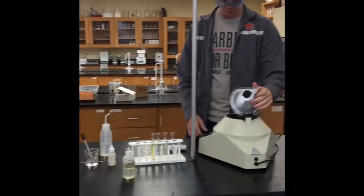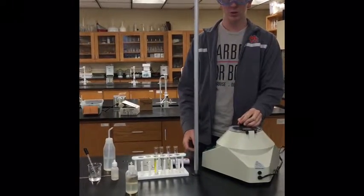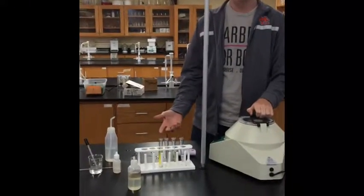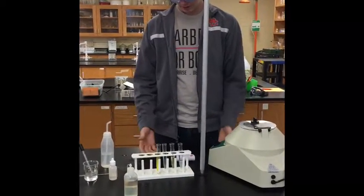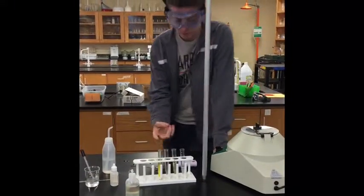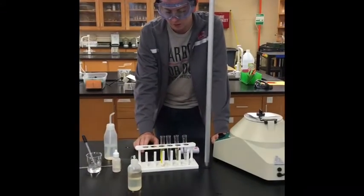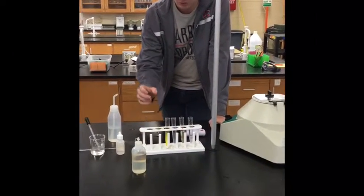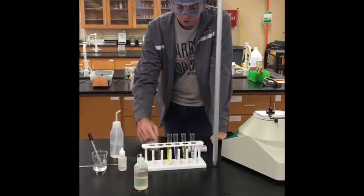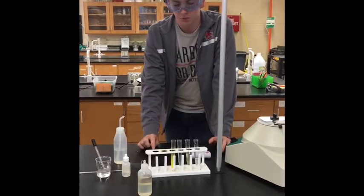This is a centrifuge and we use this during the lab final to separate your precipitate from the solution it is mixed with. You have two different types of centrifuge test tubes. One is unlabeled — just a clear glass tube — and you use that to mix your solutions together. Take your first solution, put it in the tube, dilute it with a little bit of water, then add your other solution to cause the precipitate to form.